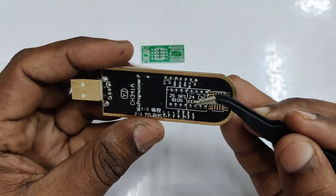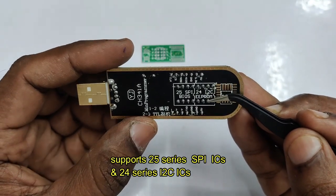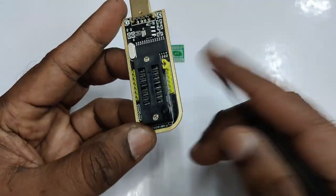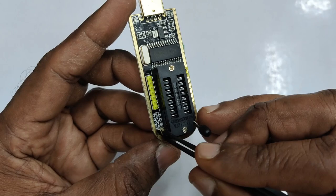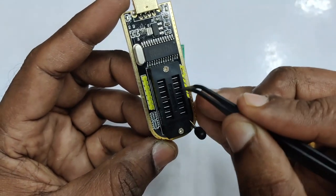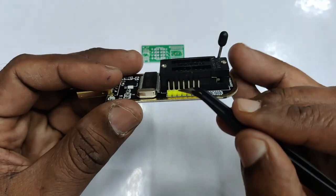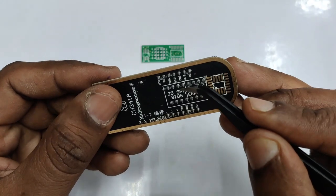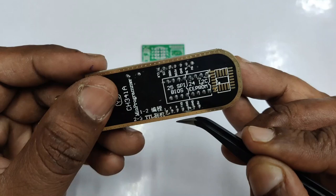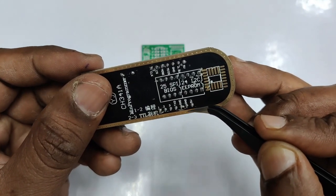It supports 25 series SPI BIOS ICs as well as 24 series I2C EEPROM ICs. There is a 16-pin ZIF socket on board, with markings for placing the 24 series and 25 series ICs. Towards the handle side is the 24 series, and towards the USB side is the 25 series IC. SPI connections are given as pins and the UART connection is at the bottom.